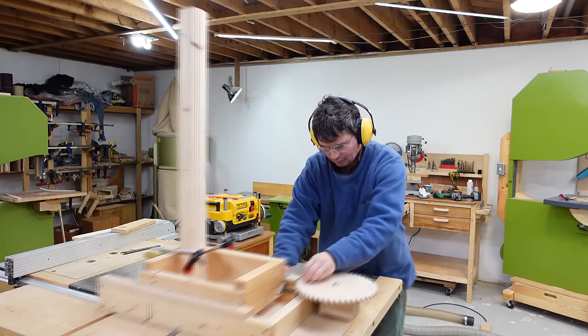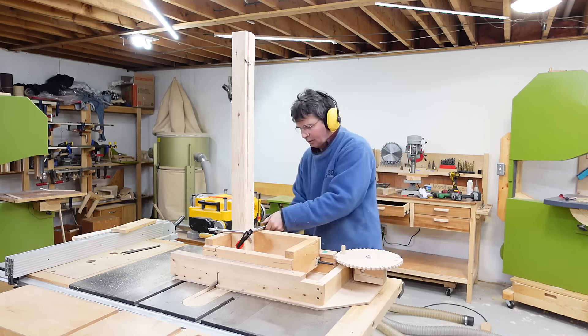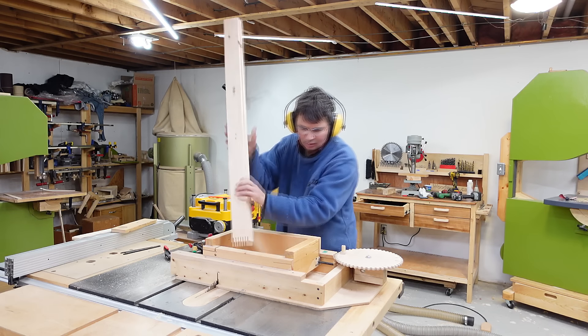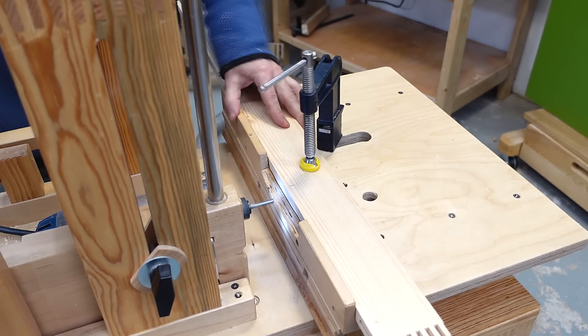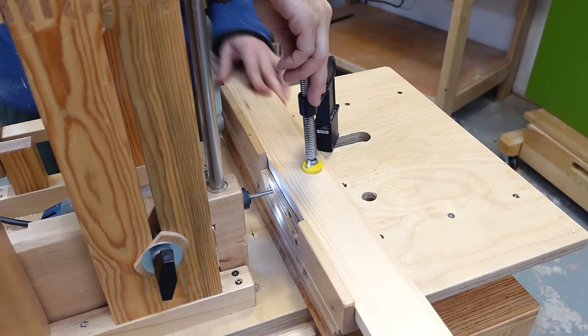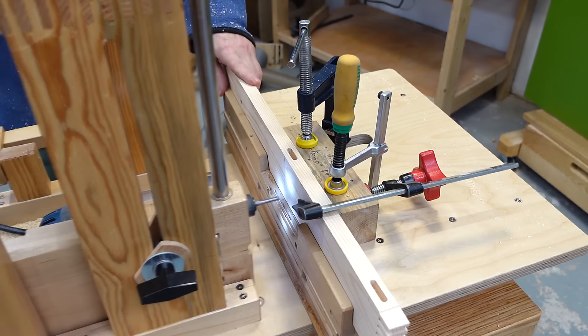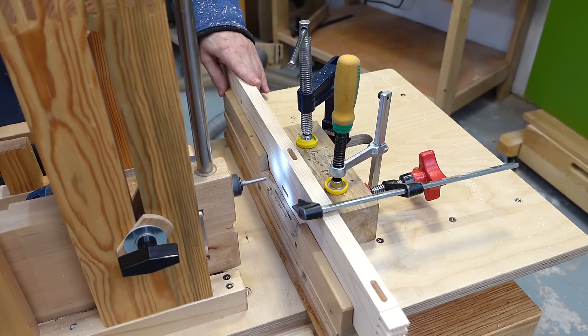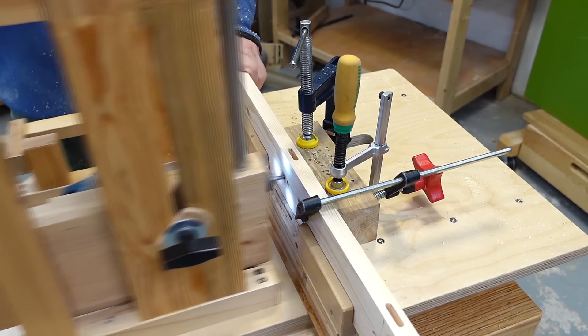Now with these middle dividers glued up it's time to cut the joinery for the outside frame. I'm starting by cutting the box joints for the very outside corners. I also need some mortises in the sides of the pieces that'll go on the bottom — if I didn't cut those mortises now the only way to attach the right pieces on there later would be pocket holes and I really want to avoid that. Then some mortises in the top and bottom of the front pieces — those aren't strictly necessary but they'll really help to stiffen the whole frame.